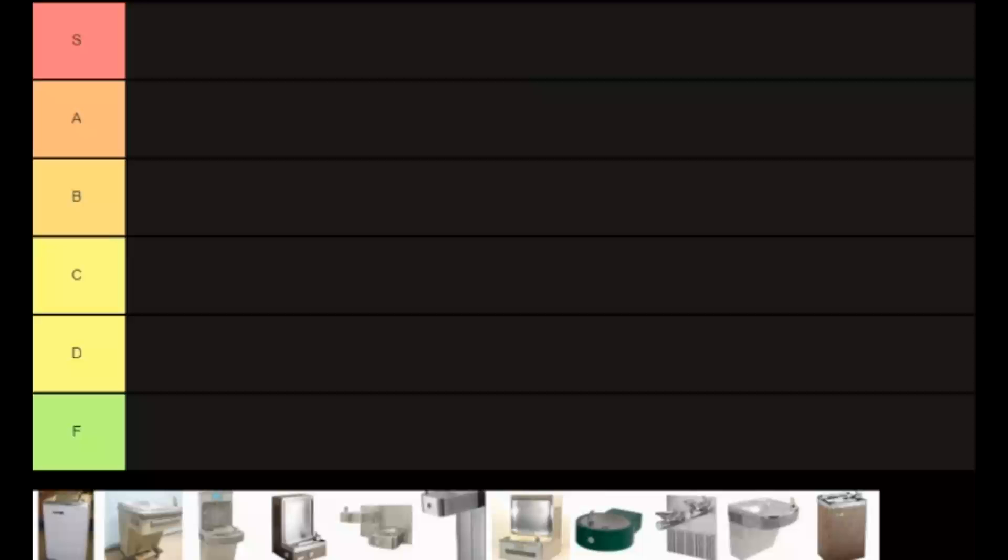Welcome back ladies and gentlemen. Today's tier list we're gonna be doing some water fountains. I'm actually a rather thirsty boy at the moment so I figured, hey, why not do a tier list video on water or something of the sort.